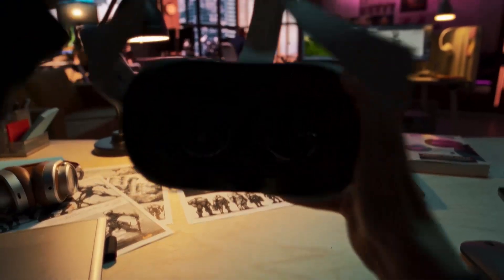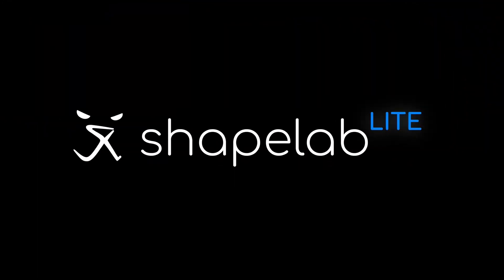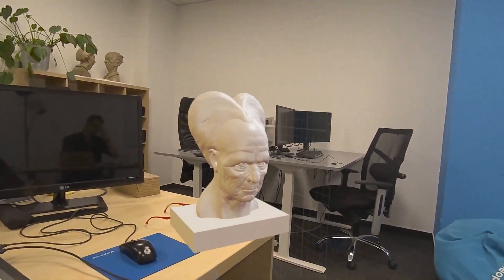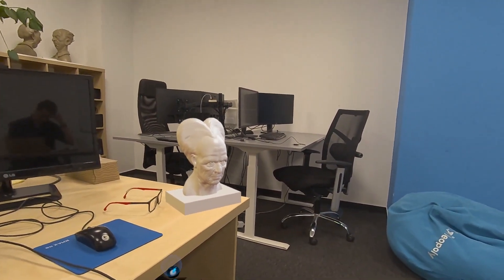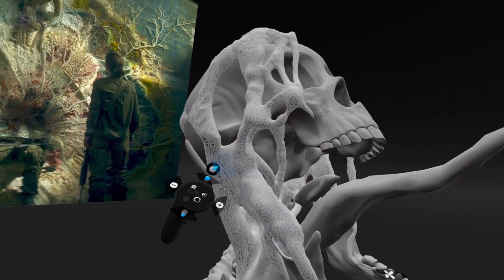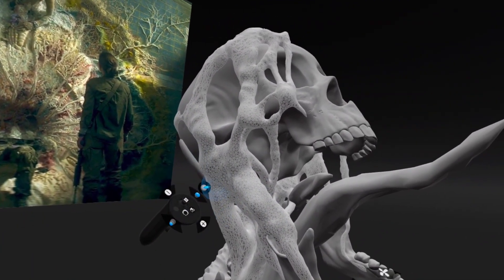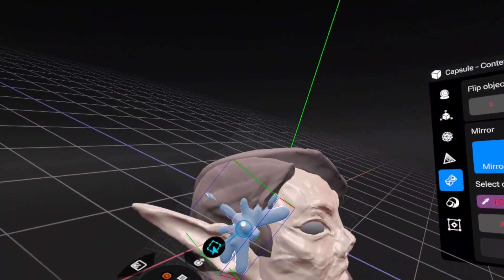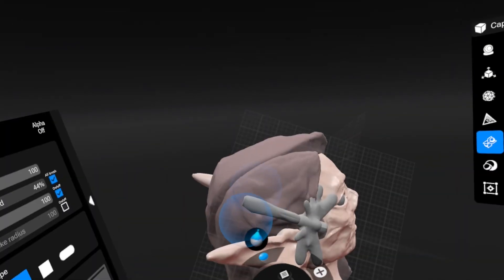Shapelab Lite is basically a streamlined version of Shapelab 2025 designed to run on standalone VR headsets. That means you don't need a high-end PC or any cables — just your headset and you're good to go. The whole idea behind Shapelab Lite is to make sculpting more accessible while still keeping the core experience intact.